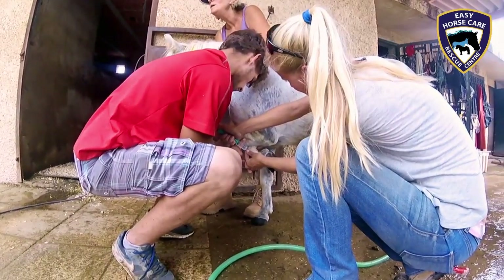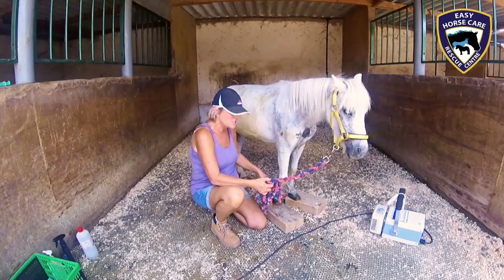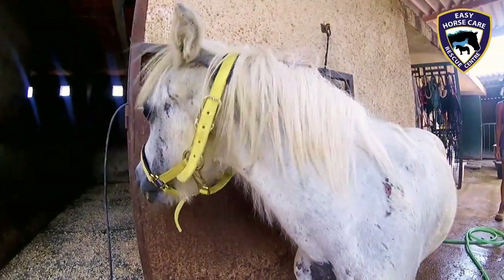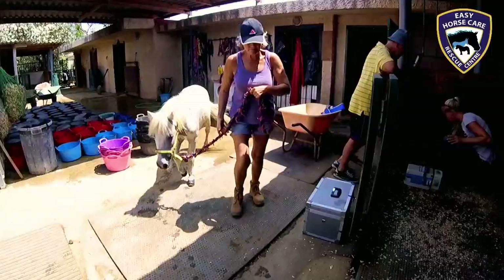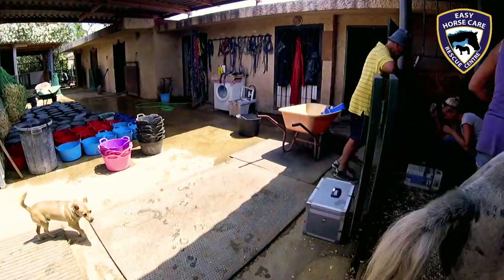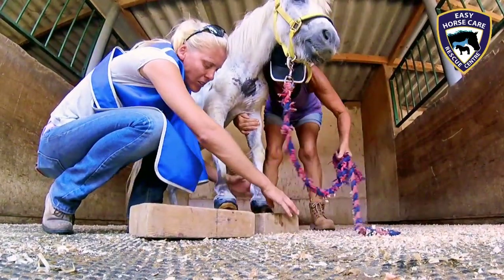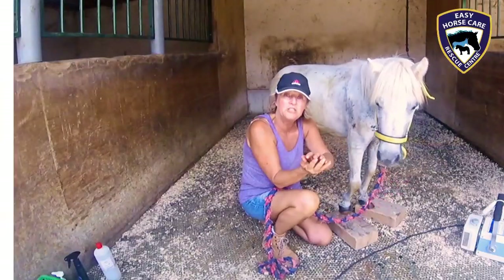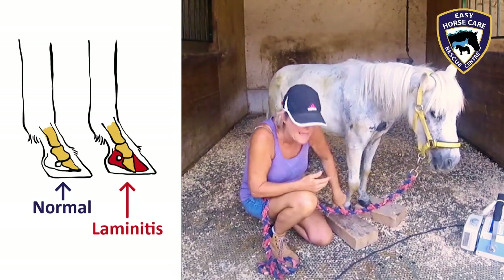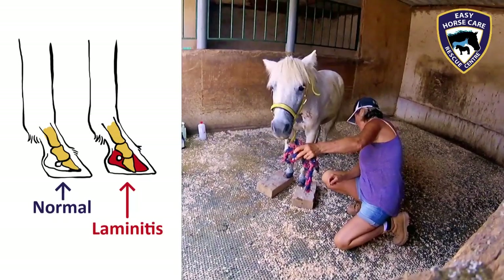Today we're doing a binary test, which will determine how much blood flow she actually has going down into the hooves. In very severe cases of laminitis, what actually happens is it's like a chain reaction. The blood supply slows down, which causes the laminite to expand, which in turn pushes the pedal bone — a bone that's in there — down to the hoof.